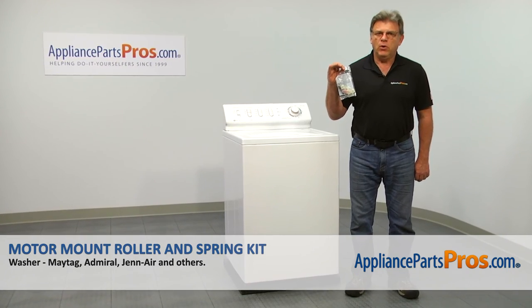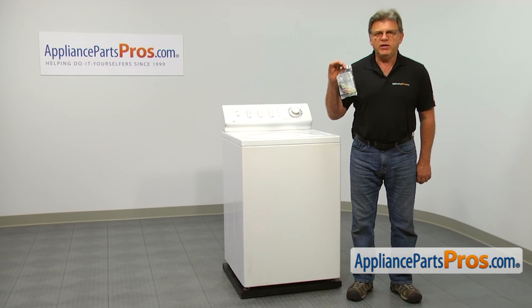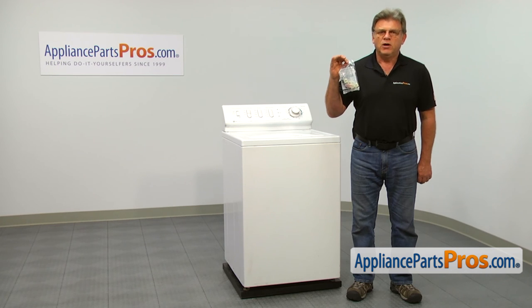In this video we'll show you how to replace the motor mount roller and spring kit in the Maytag washer. It's going to be a very easy repair and should only take a few minutes.